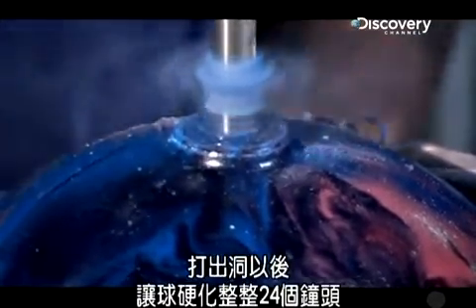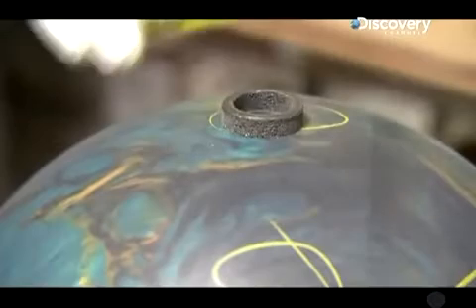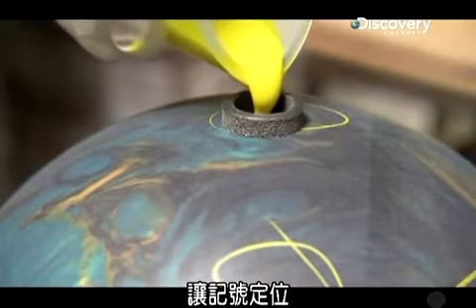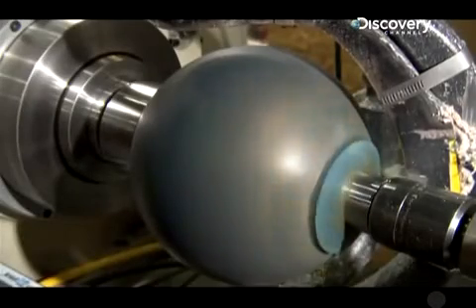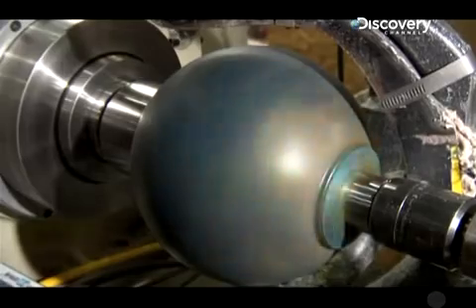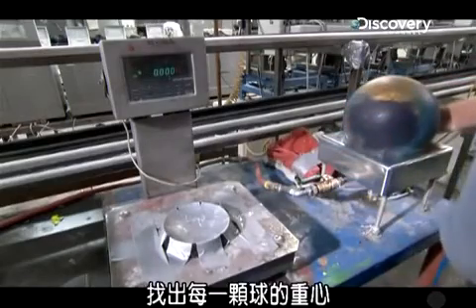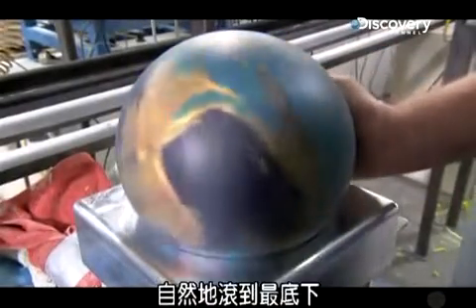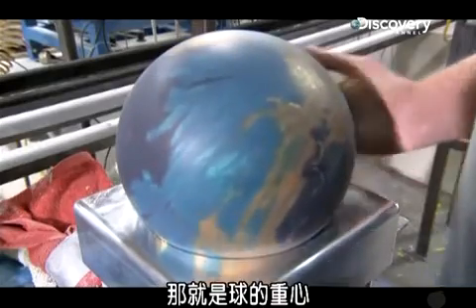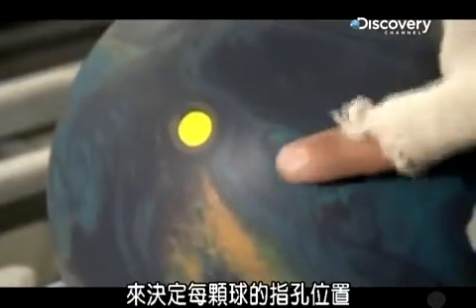After the holes are drilled, the balls harden for a full 24 hours. Once they're fully cured, the hole is filled with a colorful resin to permanently mark the spot — that's why you always see a colored dot on a bowling ball. A lathe smooths down the dot and the surface of the ball until it's a perfect sphere. Then each ball goes through a weight-defying test to find its center of gravity. An air jet spins the ball until the heaviest part, as determined by the weight block, naturally settles to the bottom. A worker marks it with a pin, and later on, pro shops use the marking along with the dot to determine where to drill the finger holes on each ball.